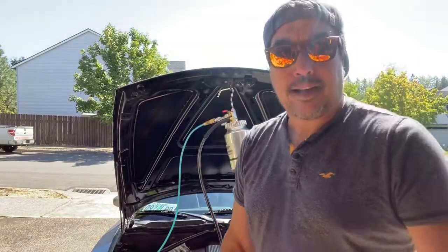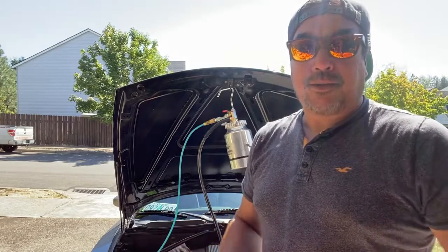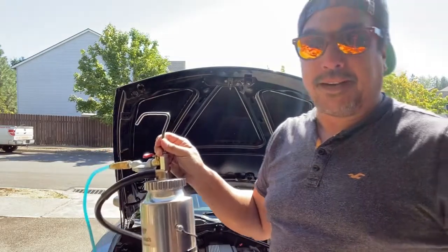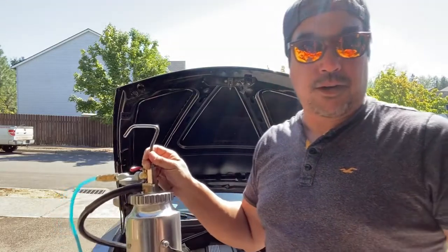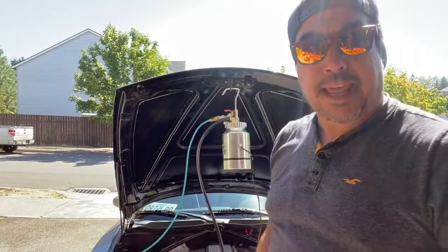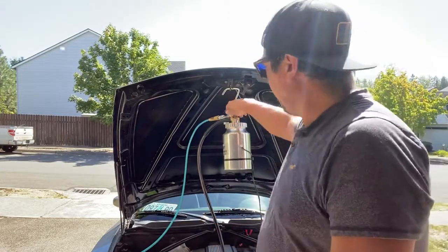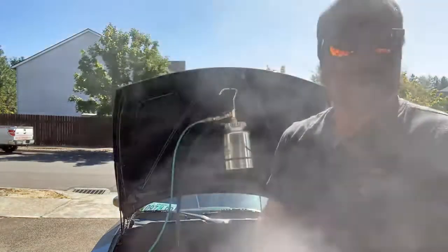Looking at the Stinger smoke machine, which is available on Amazon — links are down in the description below. This machine runs off standard US mineral oil, which can be found in any pharmacy, convenience store, grocery store, anywhere you go shopping. You will need a compressor and a narrow hose to make this run — it only needs one PSI. Plug it into your 12-volt battery and let the smoke rip.